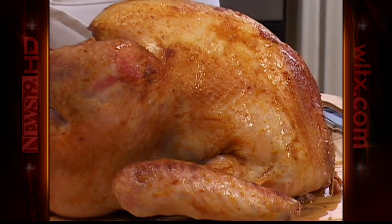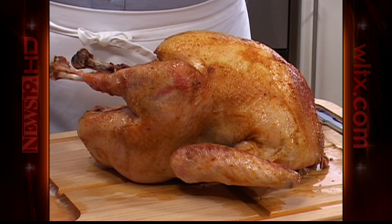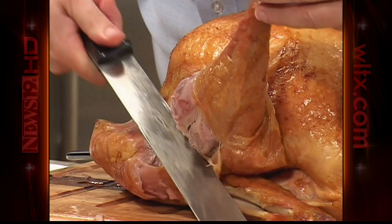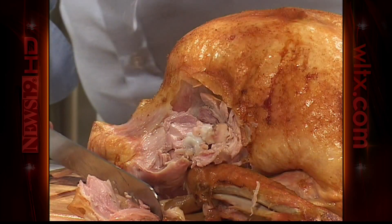After cooking our turkey, we're going to let it sit and cool for a little bit before carving it. This way, the juices won't run out and we won't burn ourselves. First, we're going to remove the thigh and the drumsticks. We'll gently bend back the drumstick away from the frame and cut between the joint with a knife or kitchen shears.